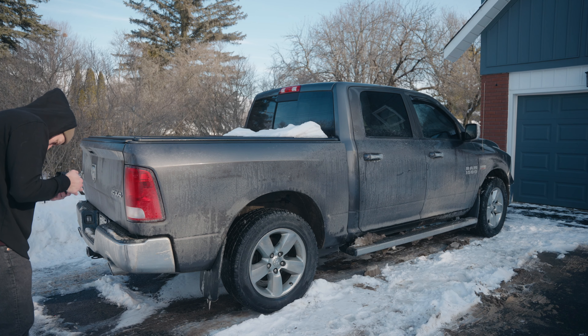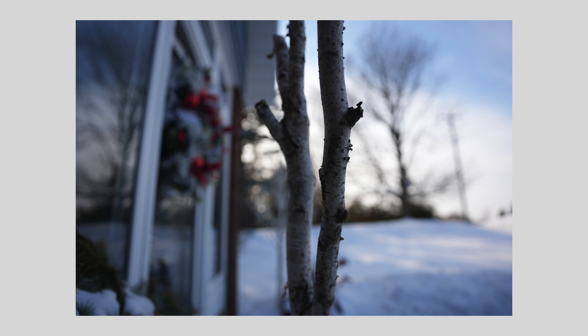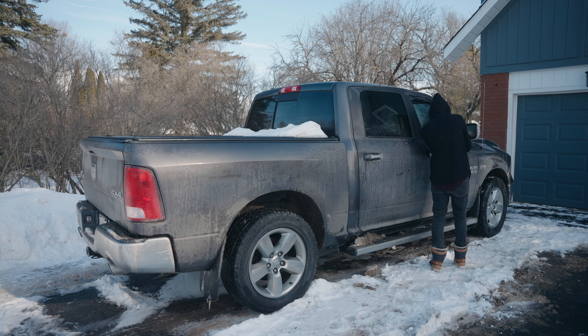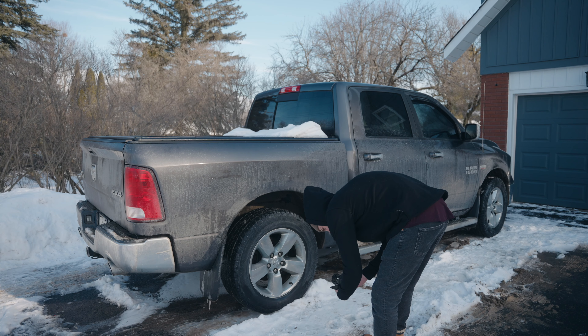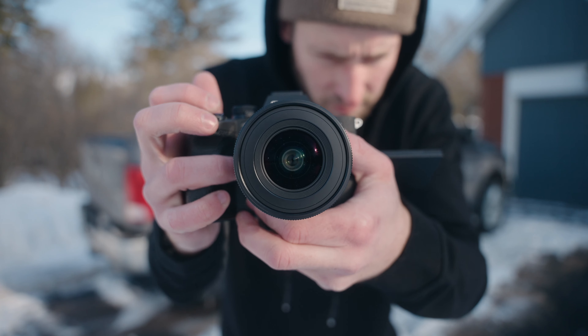I took some photos with it — nothing glamorous, just to show what's possible. It's a wide lens: great for landscapes, and it's going to be a great lens for astrophotography, especially since it's f2. You're not really going to be using it for portraits, though you could — it's a bit of a weird look. I'm not going to tell you what you can and can't use this lens for though; go shoot whatever you want with it.